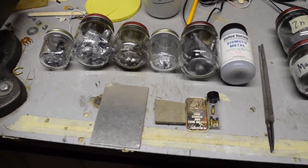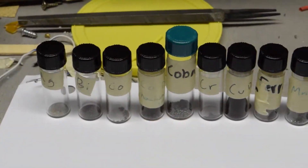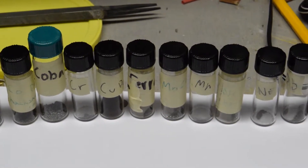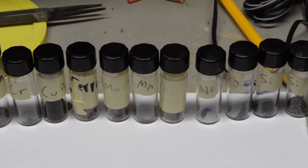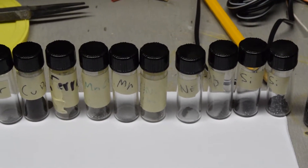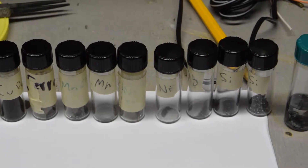I'm going to powder these metals and then come back once I have the powdered samples. I filed all the metals, and during which I learned that silicon crystals are actually harder than a hardened steel file. So I used a vise to just crush it since the crystal was really brittle.